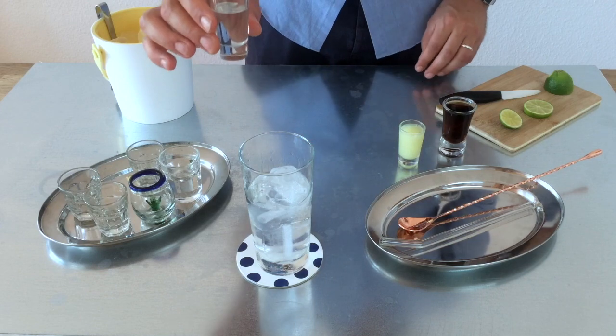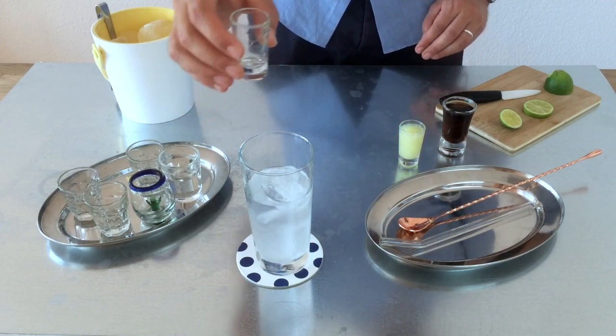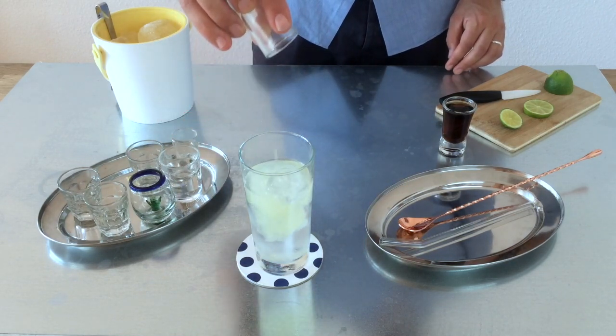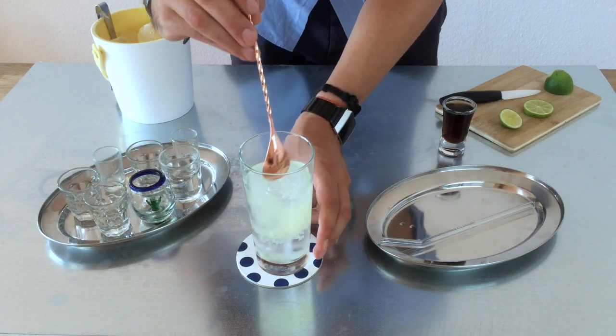We are going to add 1cl of simple syrup — see how everything changed now, the color? Then 2cl of fresh lime juice, and again before we continue, we mix it a little bit more.